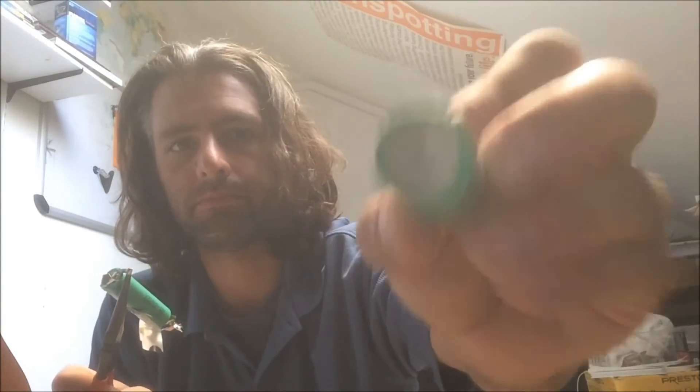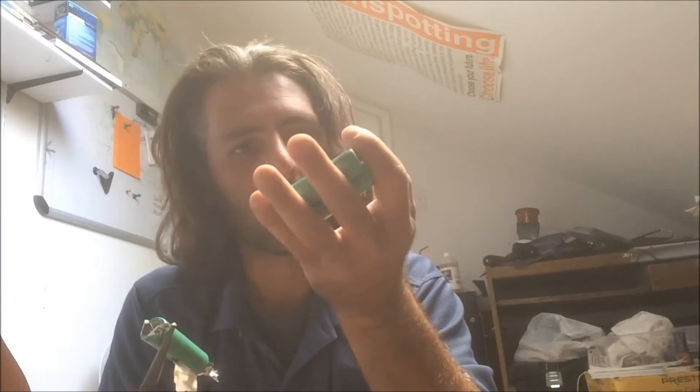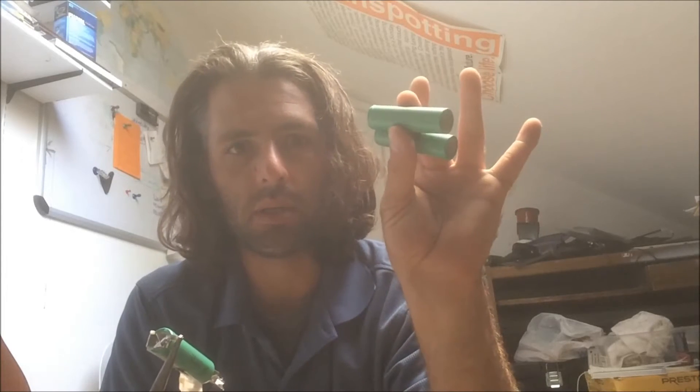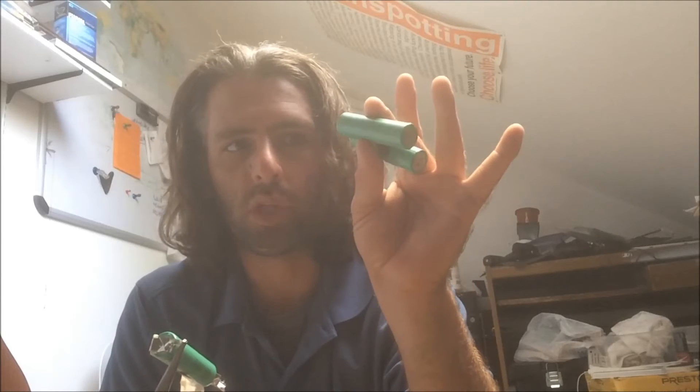These are more good Samsung cells — 2.2 amp hour cells, worth about five bucks brand new, so it's ten dollars worth of cells right here, all looking in great condition. And I already saw that the pack had only gone bad because of faulty manufacturing — bad welds. So the cells are probably barely even used.